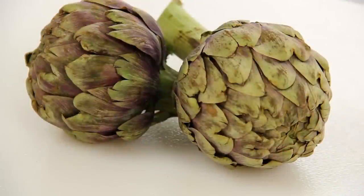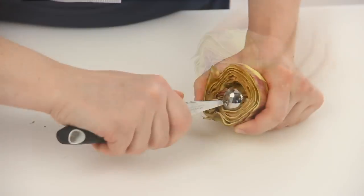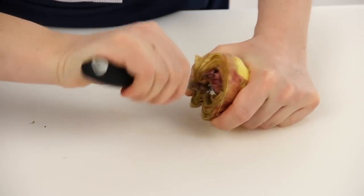If you want to make stuffed artichokes, choose the green globes. After removing the outer leaves, don't cut them in half, but remove the hairy choke in this way.